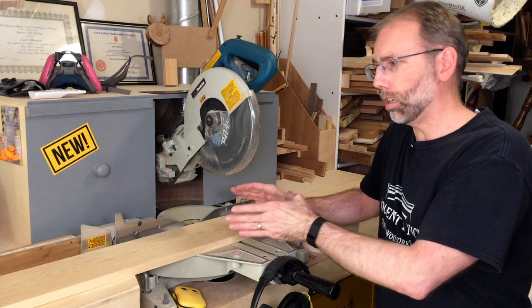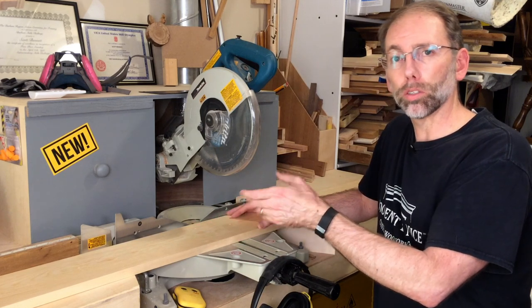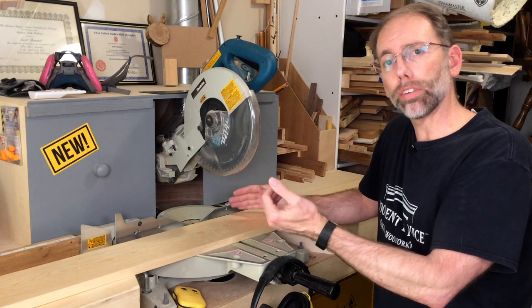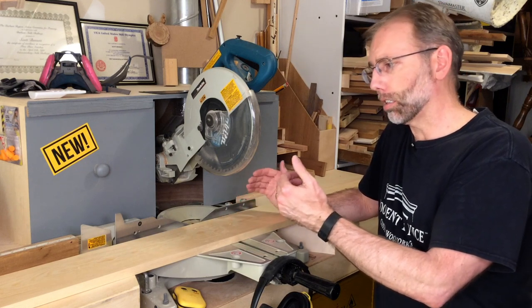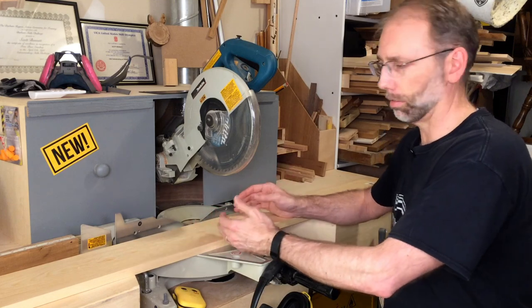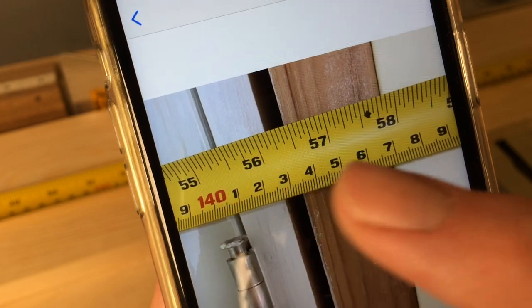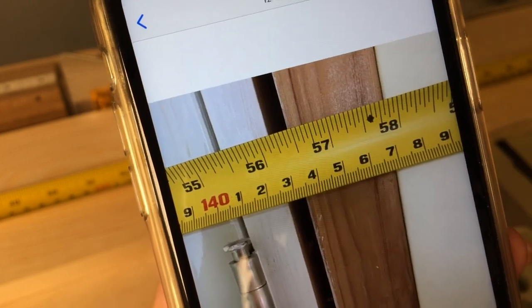Here at my miter saw, I'm going to cut the top cap first. This is a one-by-six, which means it's three-quarter inches thick and five and a half inches tall — exactly what I need. I don't need to rip this down, just cut it to length. On the photo I took, it's about 55 and a half where the casing starts, and I've got three-inch casing, so I add an extra inch and I've got my measurement.